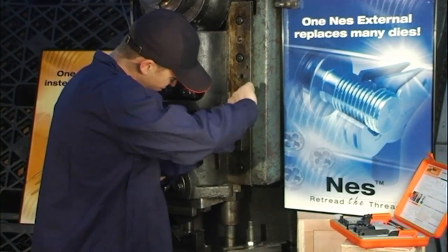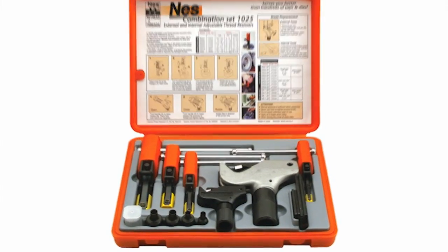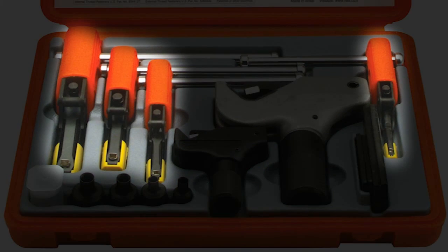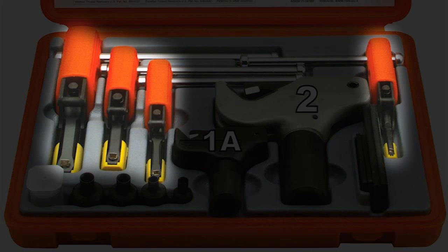This repair could be accomplished by using the Ness 1025 combination set. Ness 1025 includes two external tools and four internal tools. The external tools include the Ness 1A and Ness 2, and the internal tools include the Ness 21, 22, 23, and 24.